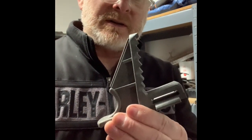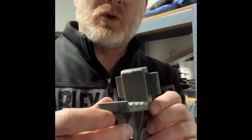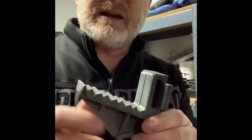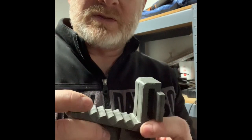Hey saddle hunters. I just wanted to take a few moments to show you Mark Kamma's tree steps that he designed. These are injection molded and super strong. He's told me that these are not breaking at the maximum of his test site — they're going over well over a thousand pounds and still not breaking.